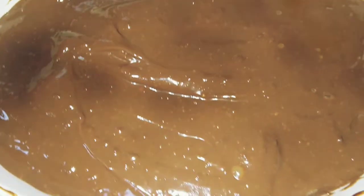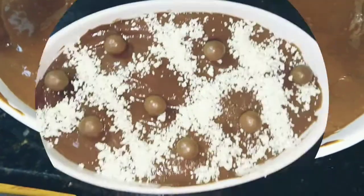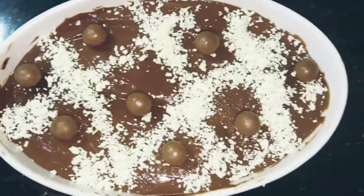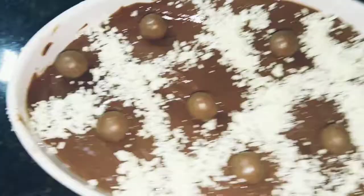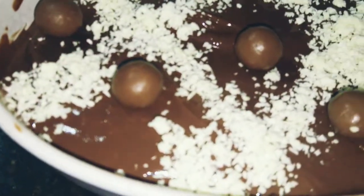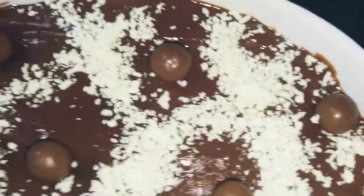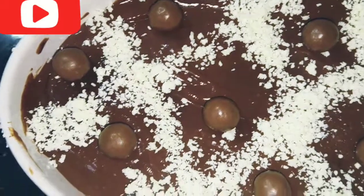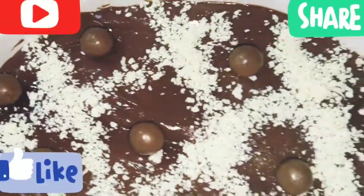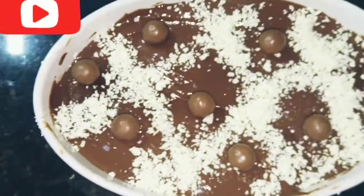The pudding has been set for 8 hours. I will decorate it with white chocolate and some chocolate balls. Look at how it looks — please try this recipe and give us feedback. If you haven't subscribed, please subscribe and hit the bell icon. Thank you for watching my video — please share it with your family and friends. Thank you!